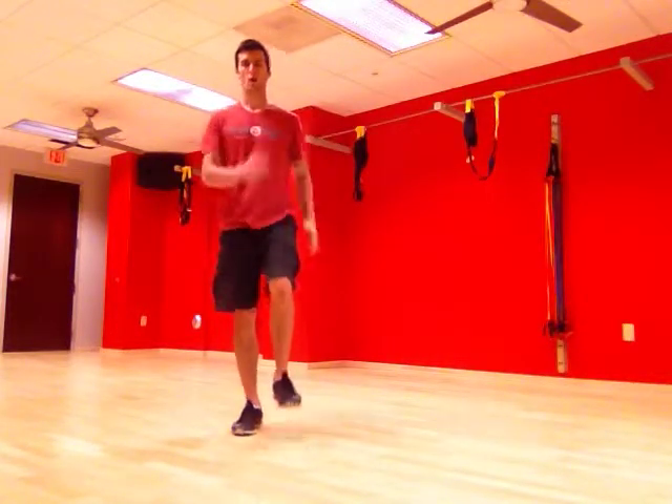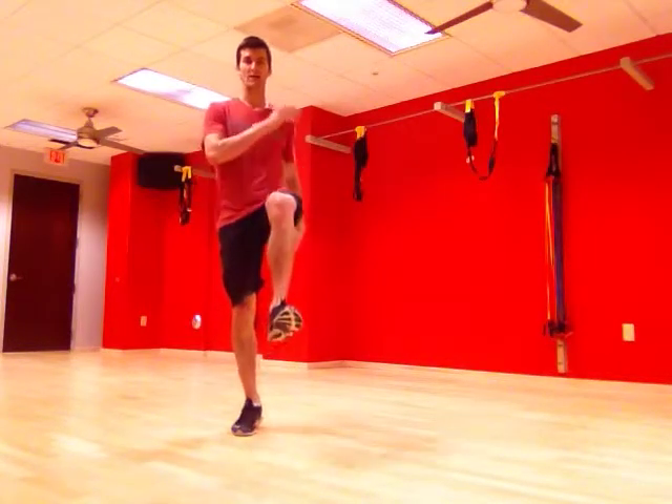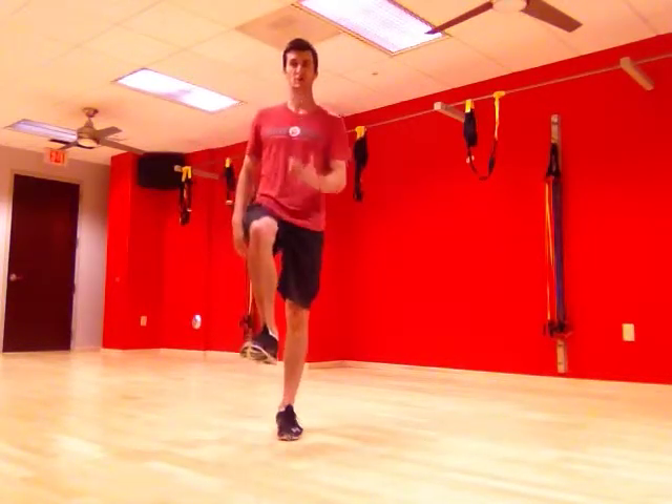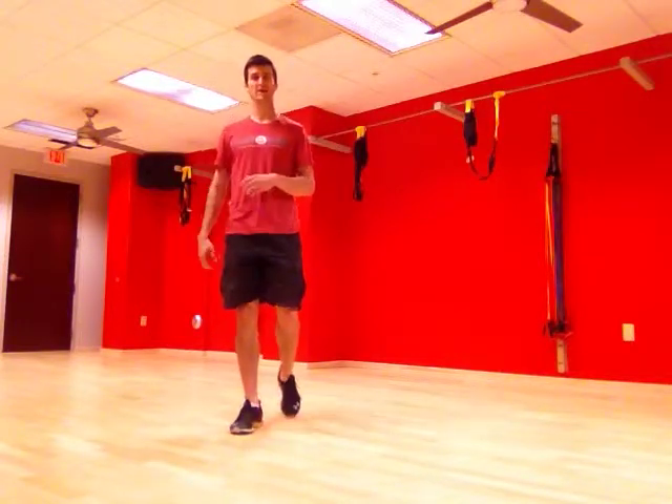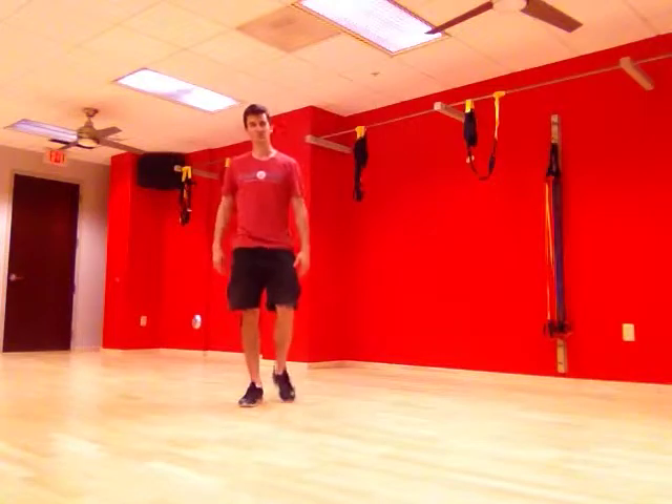Key things to think about here: posture — stay nice and tall the whole time. Also, driving that leg that is not touching the ground up, keeping that toe pointing towards the sky, so you want a nice dorsiflexion. We want quick but explosive contacts as we jump as high as we can.